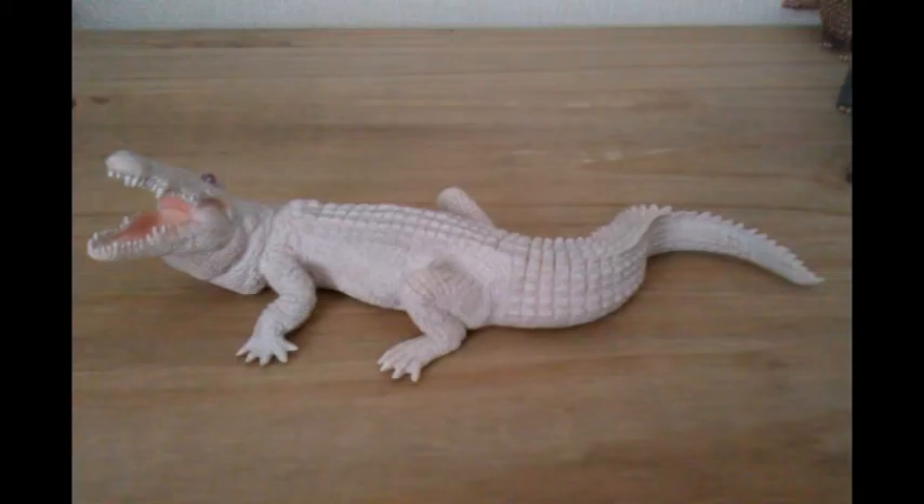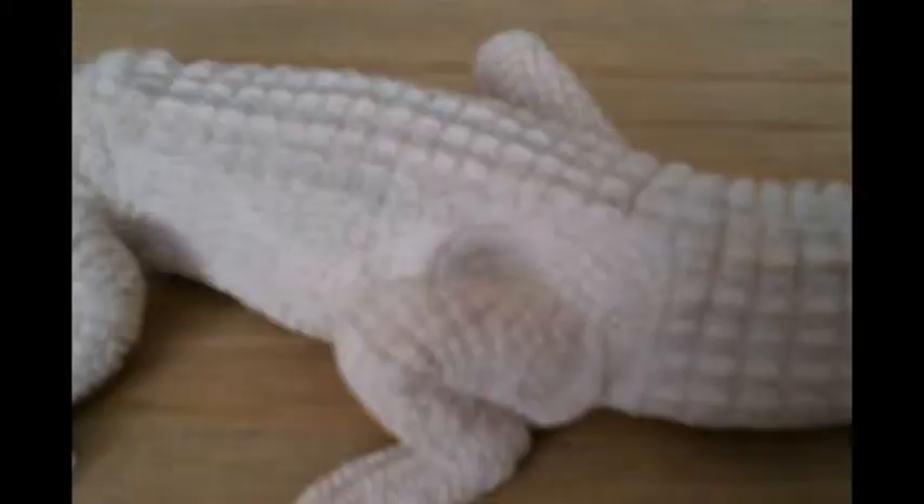This is without doubt a very nice figure, and out of all the Papo Wild Animal range this figure is the best out of them all, because it is not too often you see figures of albino animals. The head sculpt is amazing, just like the real life creature, and so is the body. The body is pretty awesome to look at.